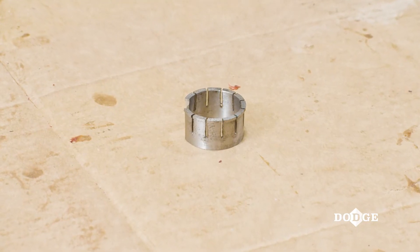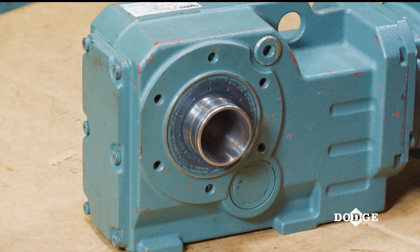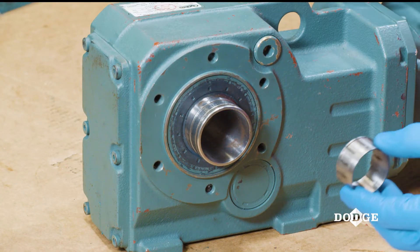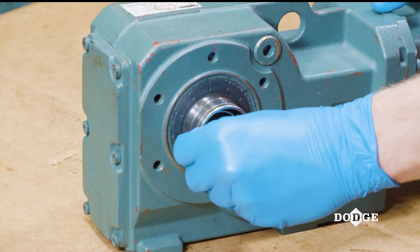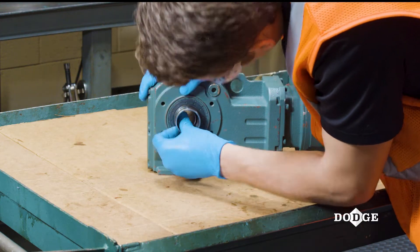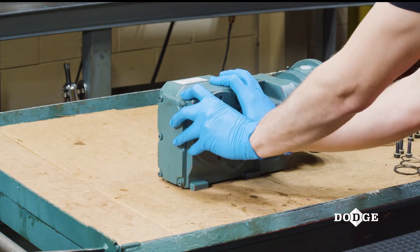For the short shaft bushing kit, a bushing wedge will also be provided. If you're using the short shaft bushing kit, install the bushing wedge flange side first into the reducer bore. You can tell the bushing is properly installed when it snaps into place in the reducer hub.